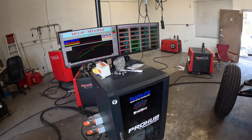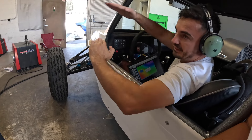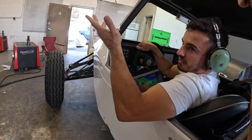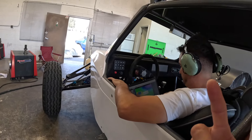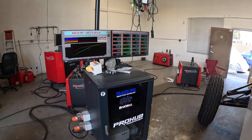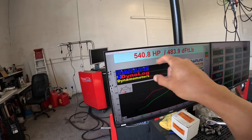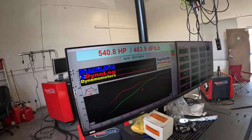When we went two more degrees of timing, it actually lost about four horsepower back — so we found our window. We started at 519, added timing and gained, then went too far the other way. The motor won't knock because it has the octane from the E85, but it just doesn't like more timing past that point. So taking the two degrees back out puts us at about 540. At 544 it was sitting at 25.5 degrees and about 107 degrees cylinder head temp. So 25.5 degrees is our sweet spot.